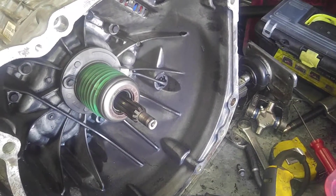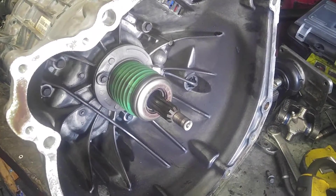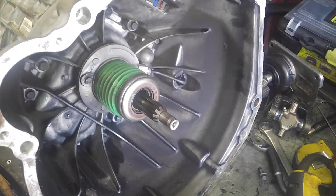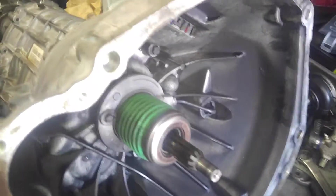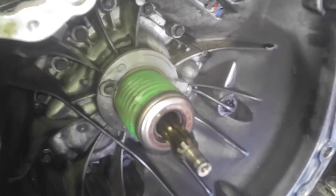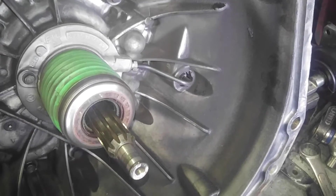There is a free Tremec 3650 manual on the internet that goes through step-by-step instructions on how to do it. I've built one of these before, so I'm not an expert. However, I've got enough experience to know it will be a little tricky, and I'll make the mistakes for you so that you don't have to.